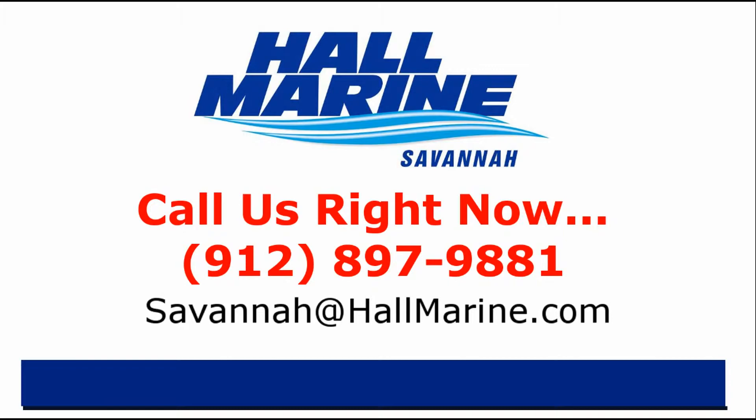If you are ready to own your first or next boat, give your local Hall Marine Boat Specialist a call to schedule a time to talk boats. I'd love to add your story to the over 13,000 happy boaters we've already assisted here at Hall Marine since 1976. Call your local Hall Marine Boat Specialist at the number listed below or email sales at hallmarine.com.